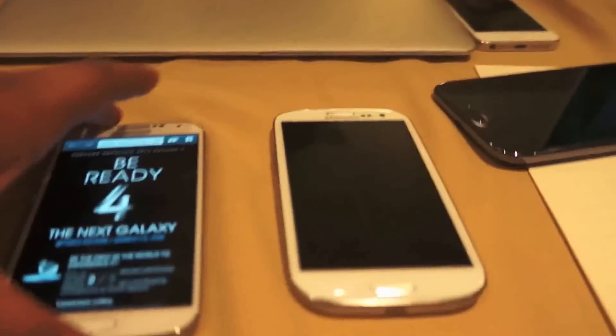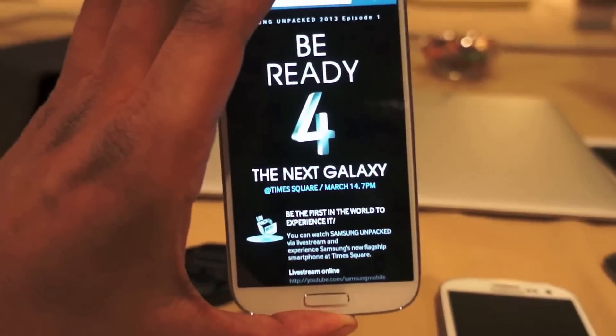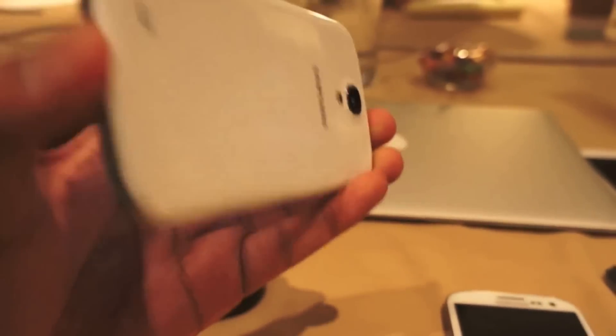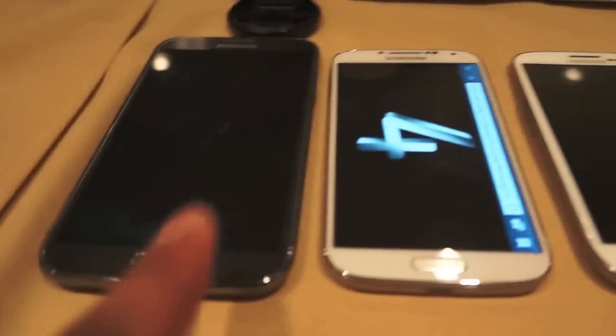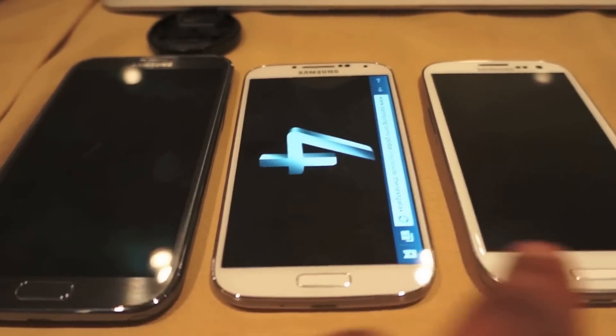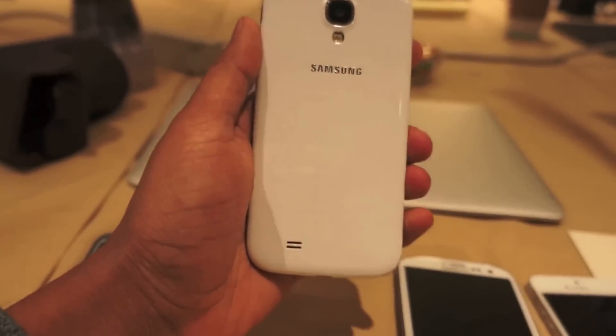In comparison to the Galaxy S3, not really that noticeable at first glance — this is the S3 right here. The S4, even though it has a bigger screen, actually feels lighter and a little more comfortable in your hand. And this is the Galaxy Note 2 for comparison: Note 2, Galaxy S4, Galaxy S3, throw an iPhone 5 in there for good measure. It's kind of interesting how this phone still manages to be comfortable while also being pretty big.